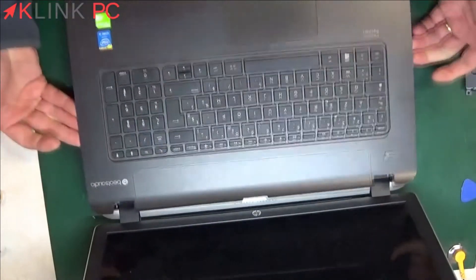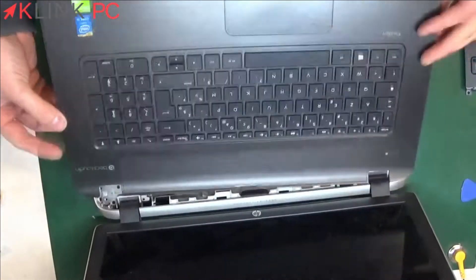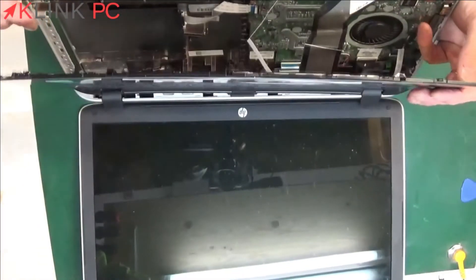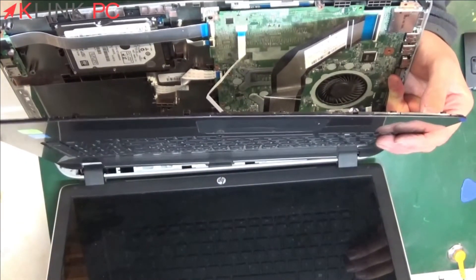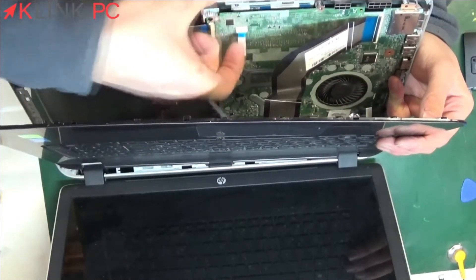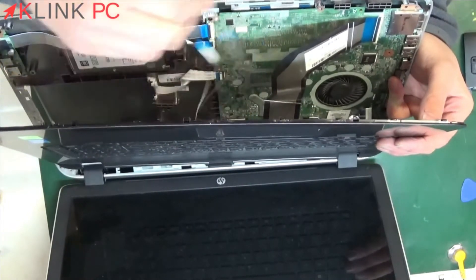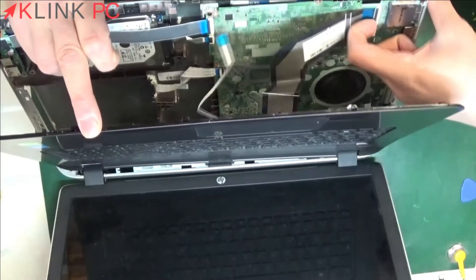Once the upper part is peeled off, we will pull slowly because you have ribbon cables — ribbon cables from the trackpad and the keyboard. To remove the trackpad, simply lift the little white part. The ribbon cable will come apart. Do the same for the keyboard.